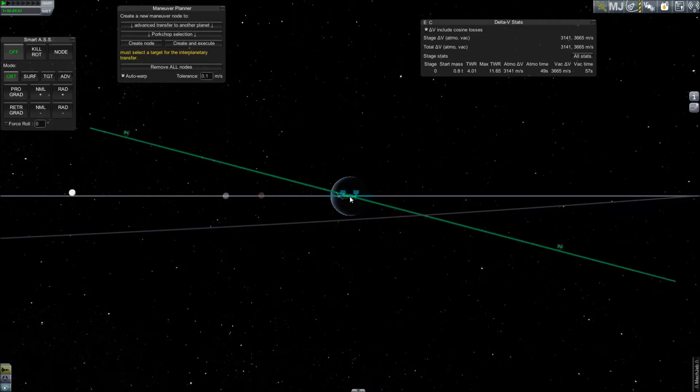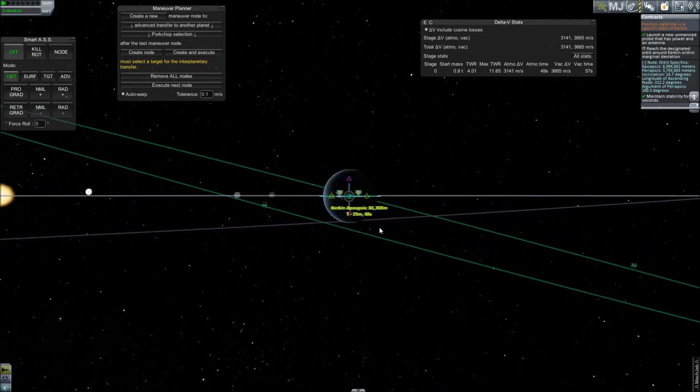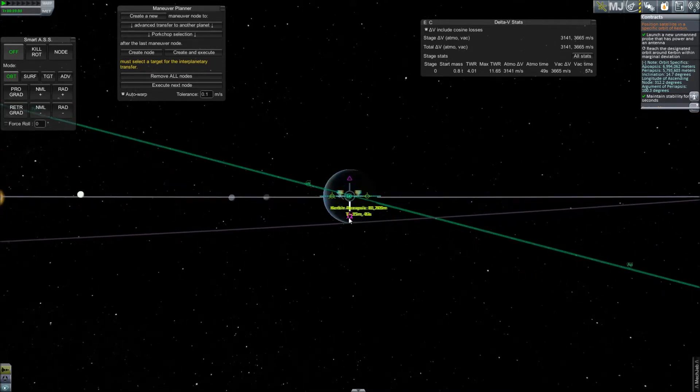Once your maneuver node is placed, you will then have to burn either normal or anti-normal in order to change into your desired inclination. To put it simply, normal is up and anti-normal is down. In our case, we need to burn anti-normal in order to lower the trajectory in front of us to match the targeted orbit.